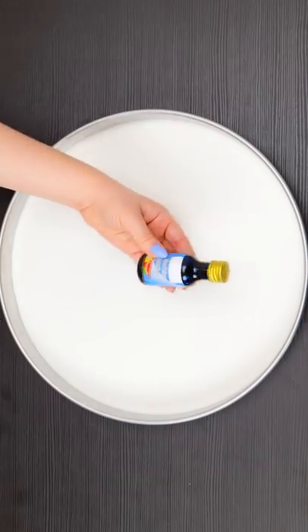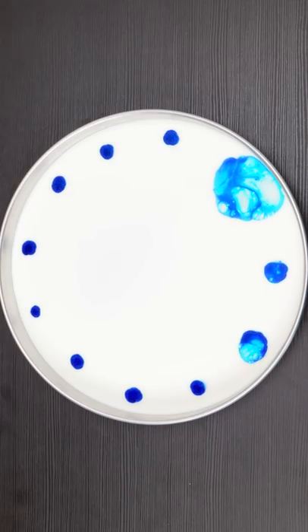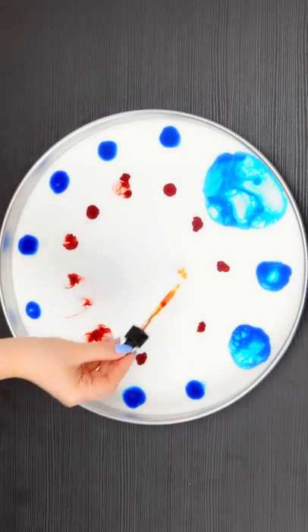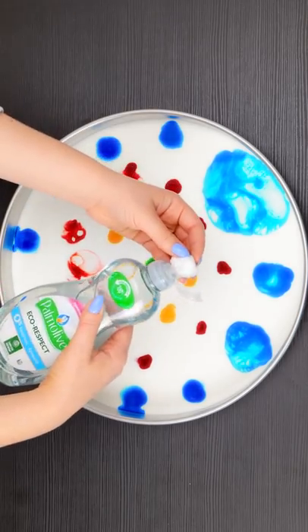I've got a great idea! Alright, I've got my food coloring. Time to start adding it to the milk — it's already starting to spread. Now I'll add some red in the middle, then yellow, and green. Next up, a dab of dish soap.